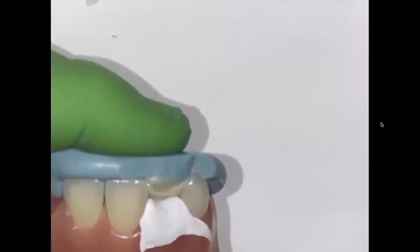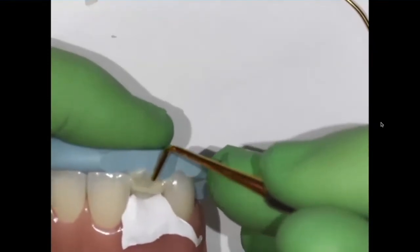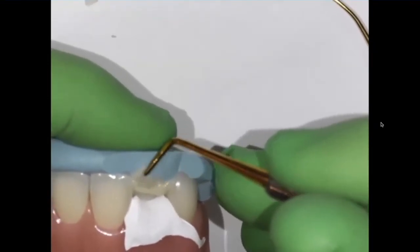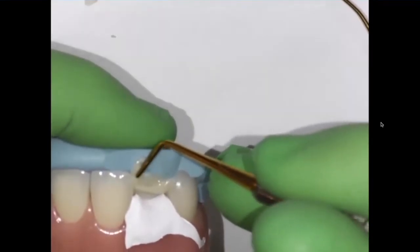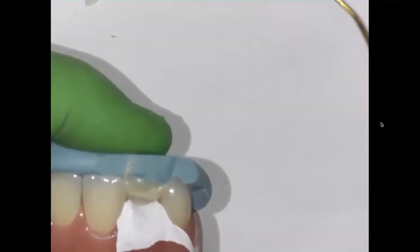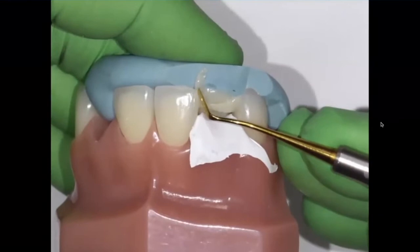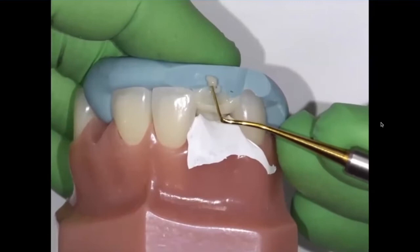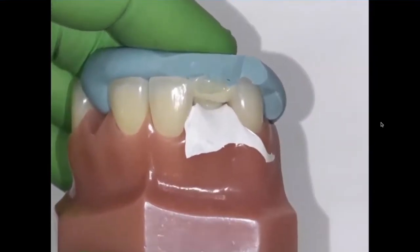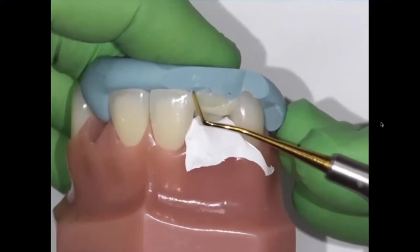Now what's important before I start light curing: I want to remove any excess material that I can. So I'm going to come in first with my multipurpose instrument, cleaving away on the incisal. Coming in with an IPC instrument — these IPC instruments from Cosmedent are awesome because they're so thin, like a tenth of a millimeter thick, and you can really get into interproximal and open up the embrasures.